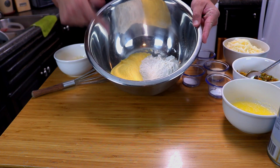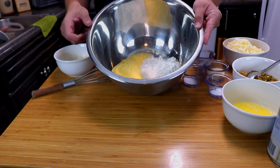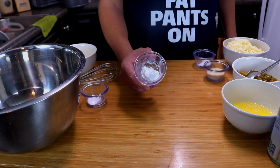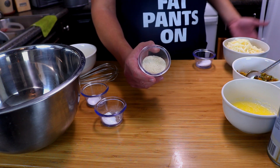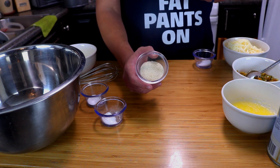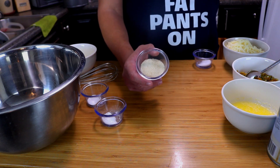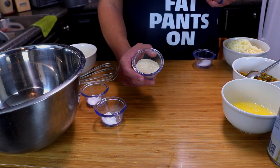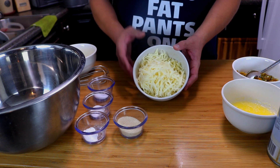Then we're going to need a half teaspoon of baking soda, a teaspoon and a half of baking powder, and three tablespoons of sugar. I'm using sugar cane — I have a whole bunch of it. It tastes similar to brown sugar, but you can use regular sugar. So three tablespoons of sugar and one teaspoon of salt.